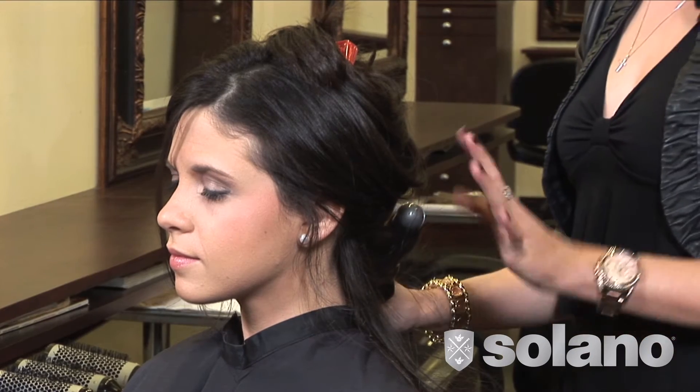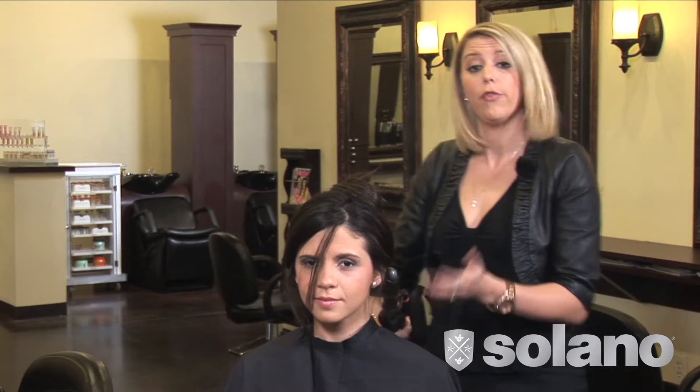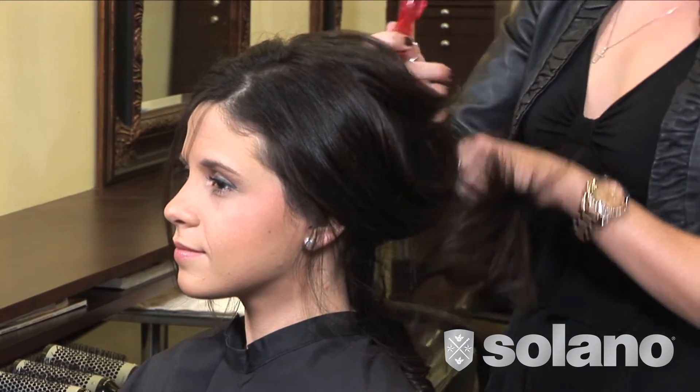The key to this look is to make sure you're curling in opposite directions, keeping it nice and free-flowing. As you get to the sides, you always want to curl away from her face, re-sectioning about an inch to two-inch section.